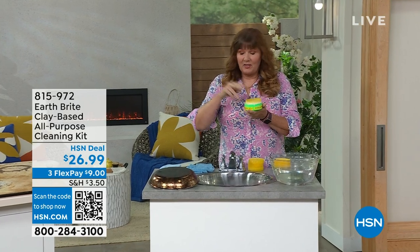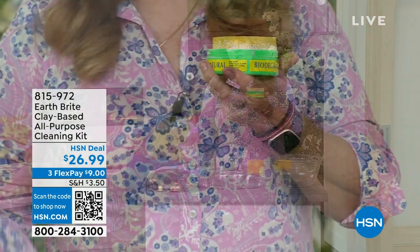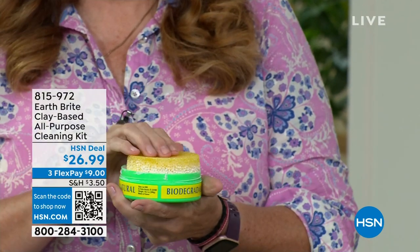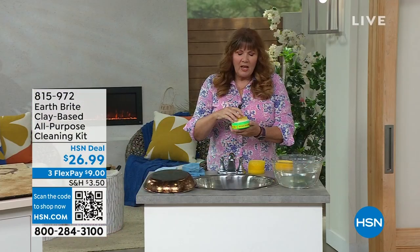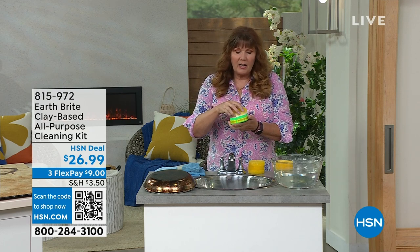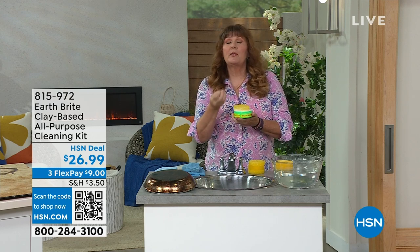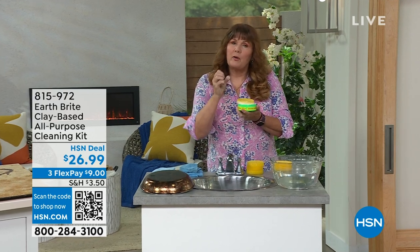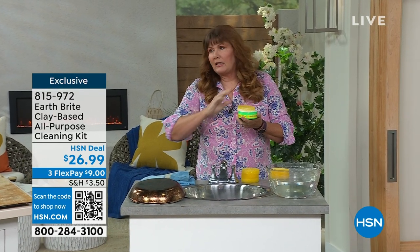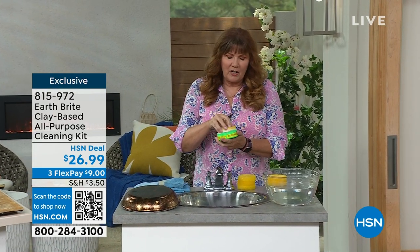This is Earthbrite. We've got a wonderful value for you — two tubs, two sponges, two of the microfiber cloths. What are you gonna use Earthbrite on? What are you not gonna use it on? Earthbrite is a unique cleaner. It's made from a French clay that comes from one source, one quarry in France — a single source clay — and it has a unique mineral profile that gives you incredible scrub-ability without scratching. We're gonna clean up all kinds of things and show you how that works.